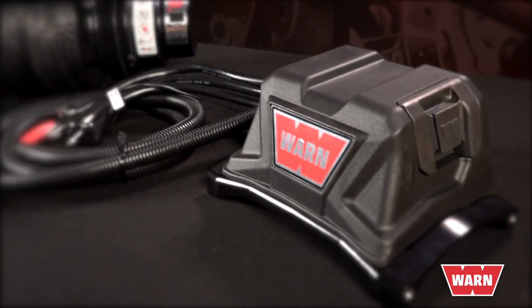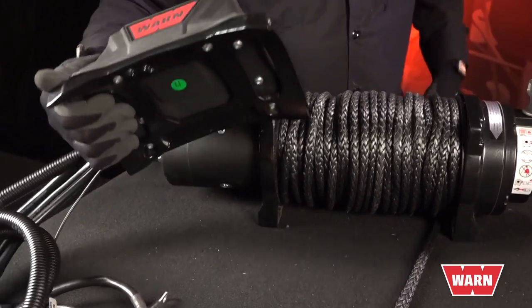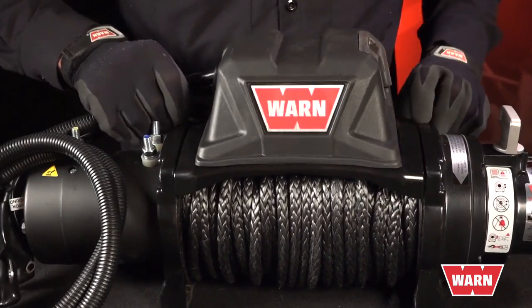This video will take you through the easy step-by-step process of updating an older WARN winch with the WARN Control Pack Upgrade Kit. Plus, you get increased performance with the ultra-reliable waterproof contactor controls and a robust tie plate that replaces tie bars for increased structural rigidity and durability.